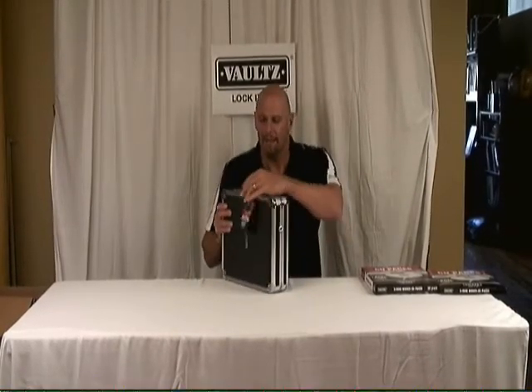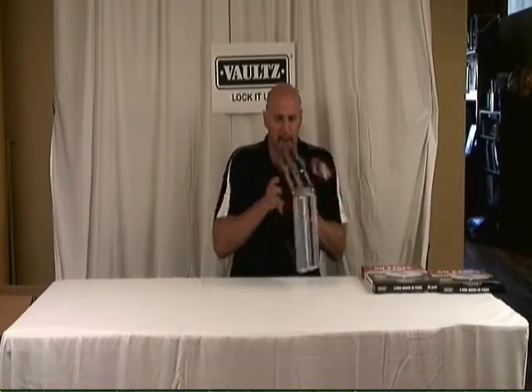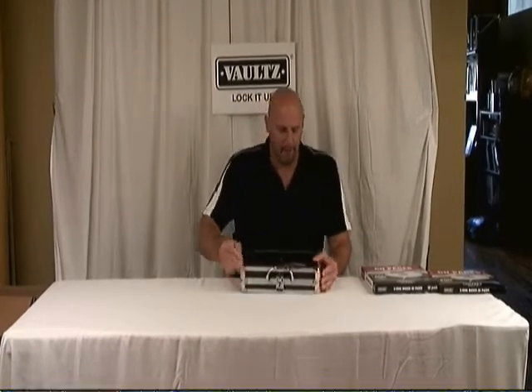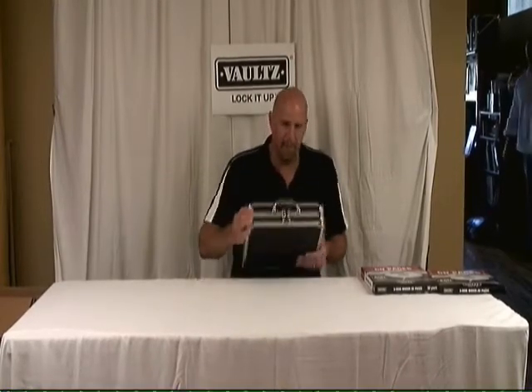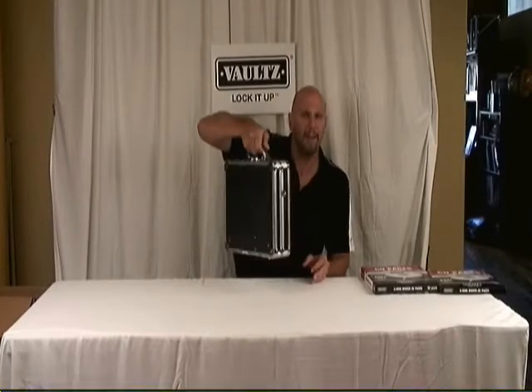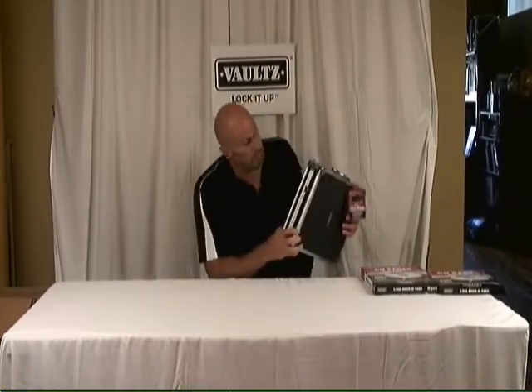and operate the key lock that's on the front. It of course has the standard chrome steel reinforced corners, aluminum trim, smooth carrying handle, and a really important feature on this one that's pretty unique to it